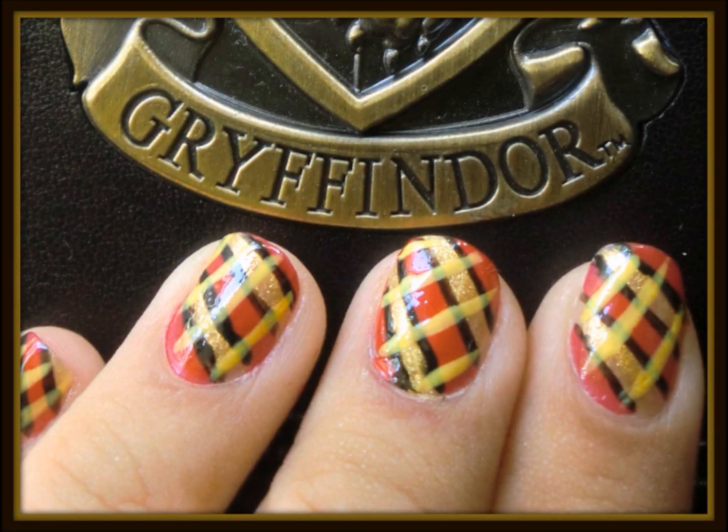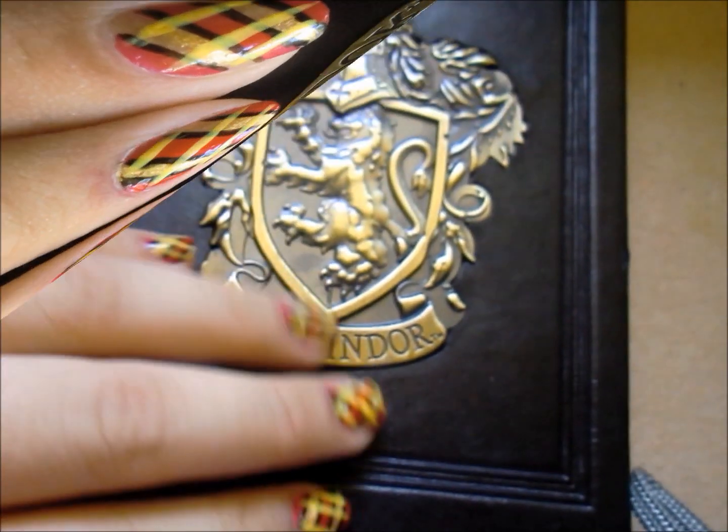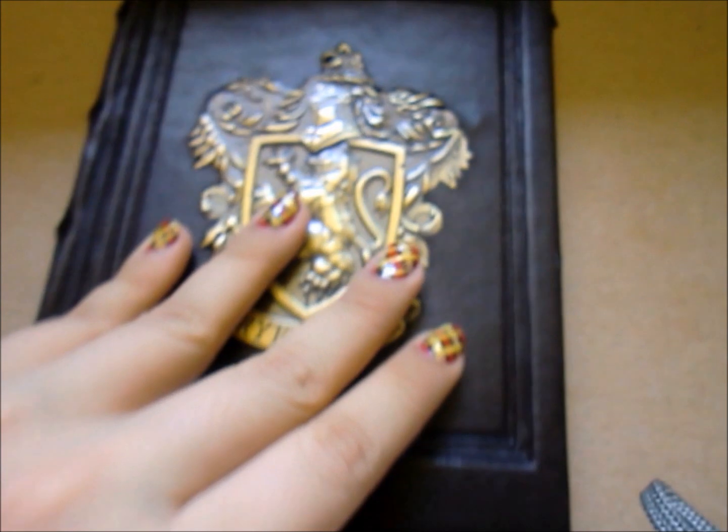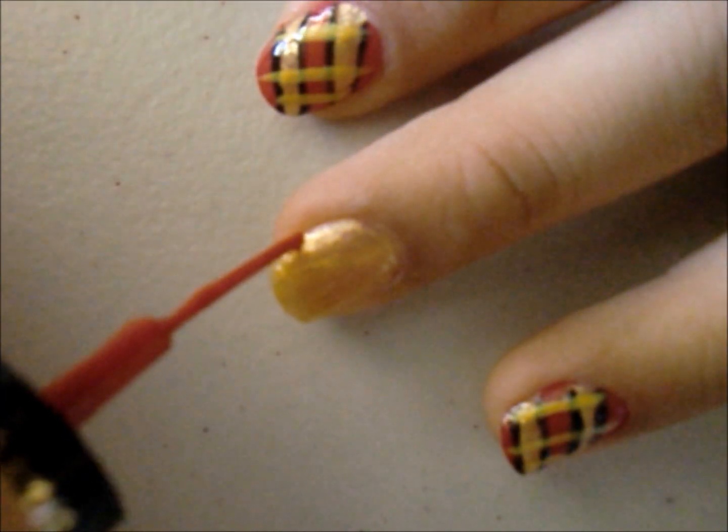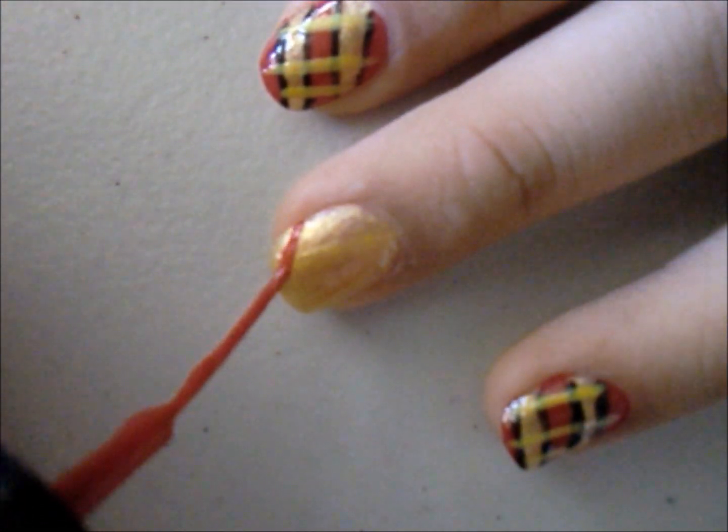I'm going to teach you guys how to make this really easy Gryffindor nail design. First, paint all your nails with a nice glittery gold. And then with a red striper, paint three thick lines down your nails.